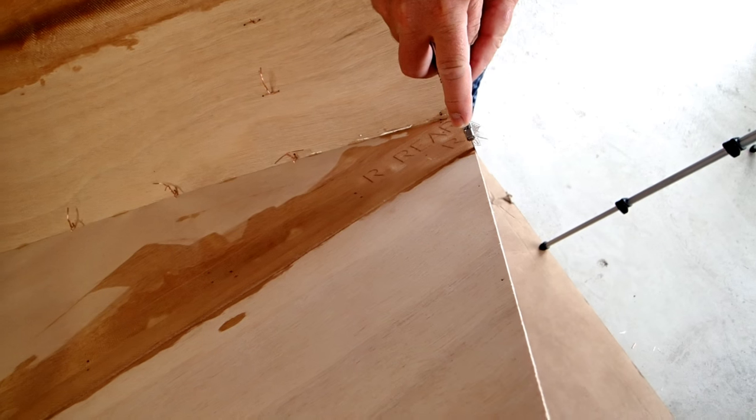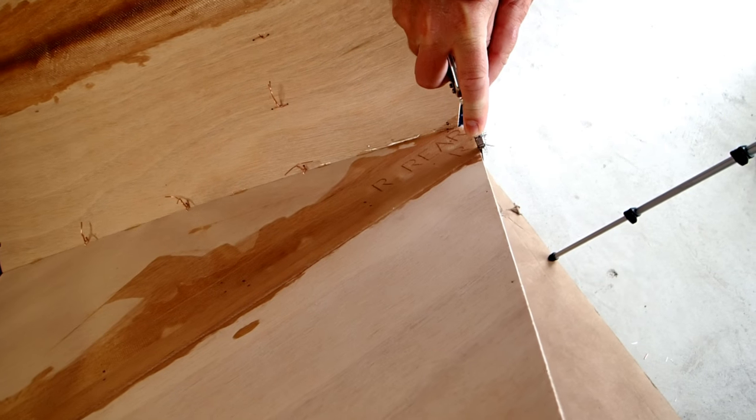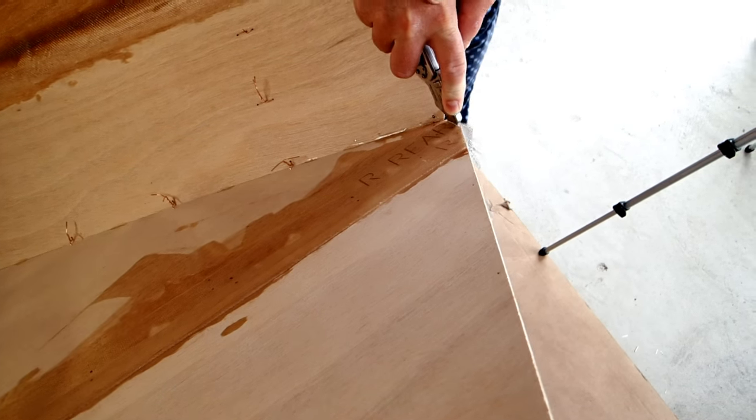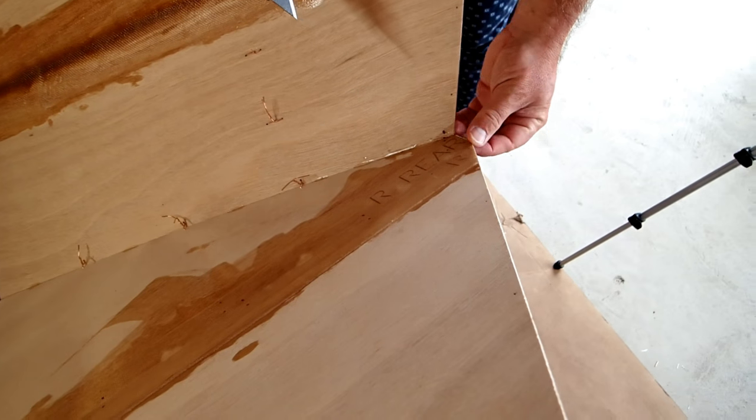When you leave fiberglass and epoxy until it hardens, it's harder to trim off than when it's a bit green. So it's easier to get a nice clean cut right along the edge of the plywood if you wait four to six hours for the epoxy to set up, but don't wait until it's rock hard.